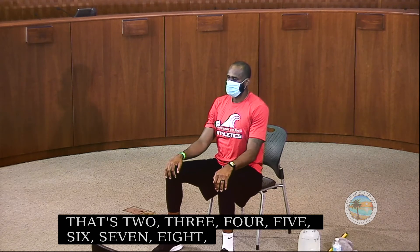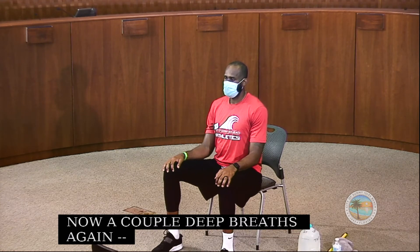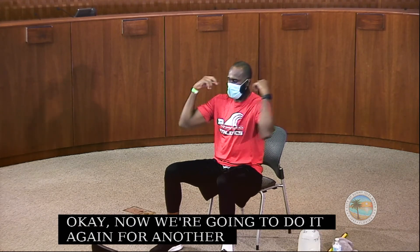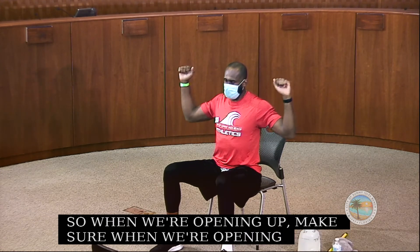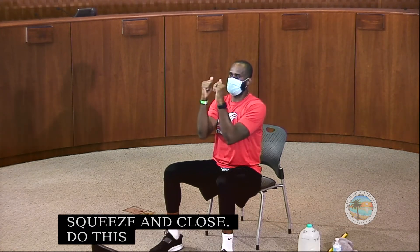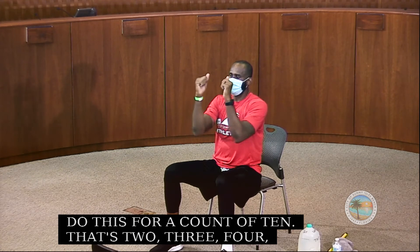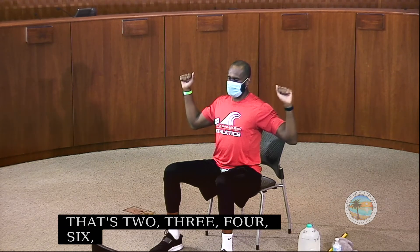Take a couple of deep breaths. Now we do it again for another set. When we open up, we squeeze our scapulas behind us — those upper back muscles. Then we close and squeeze the pecs. Do this for a count of 10.